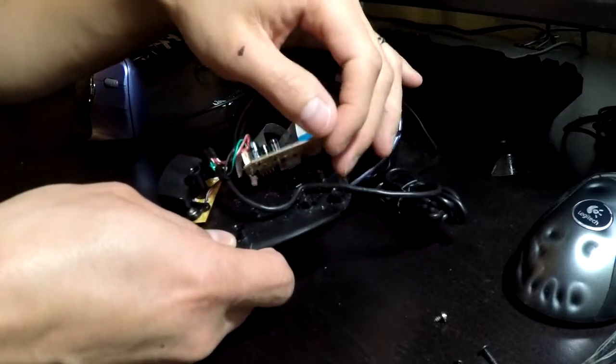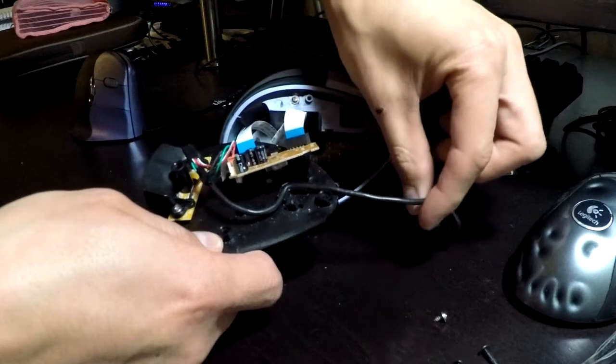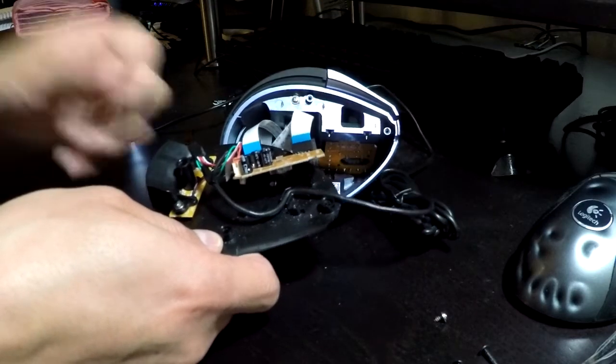You could come back in here, disassemble it, and probably reinforce the wire routing, and then there wouldn't be a problem in the future. Or make sure that you keep your mouse wire really straight when you use it so it doesn't break the wires.